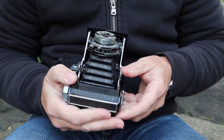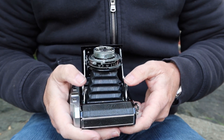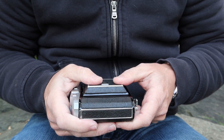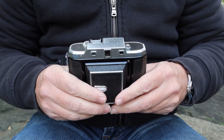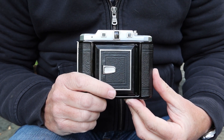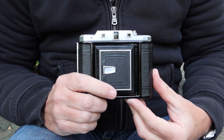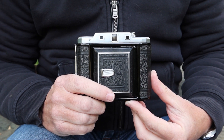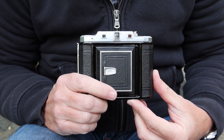I hope you enjoyed this description of the Semi-LeoTax R. I'll be listing this camera for sale on my online stores tonight, so please check back if you're interested. I've also received a lot of vintage cameras recently and will be making more videos over the next few days. If you'd like to see those videos, please subscribe. Thank you very much for watching and I hope you tune in again soon.